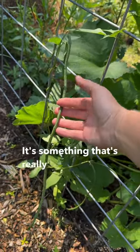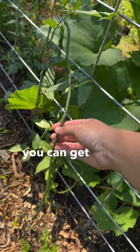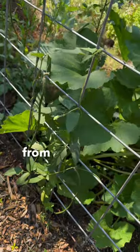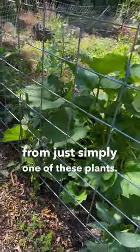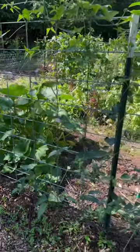It's something that's really fun and unique to grow in your garden, and it'll give you a lot of food — you can get a lot of beans from just simply one of these plants. I just grow mine along one of these cattle panel trellises and it works fantastic.